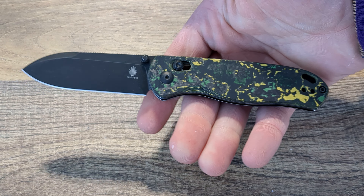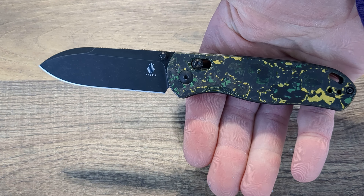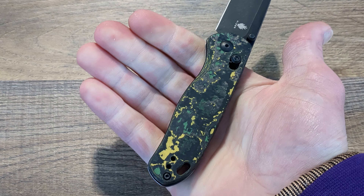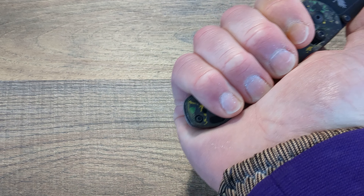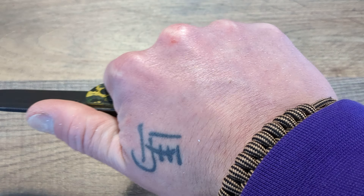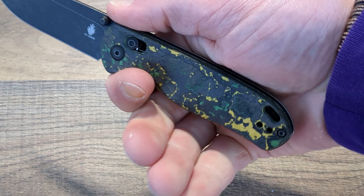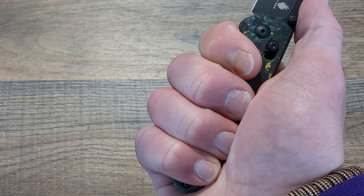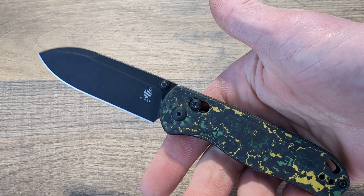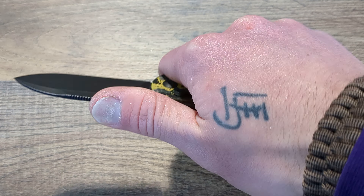The aesthetic is perfect — it looks awesome. The ergos for medium, large, and extra large hands — I think this is going to be perfect. Even with larger sized hands I fit on here no problem, especially choked up. Even if you had bigger hands than me, I think you'd be completely fine. If you've got huge hands, you might want to bump up to the Escort at that point, unless you really like this design and blade shape, but it's very comfortable, very well done.